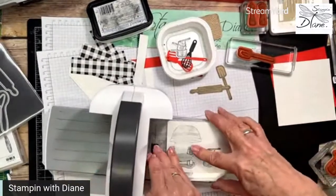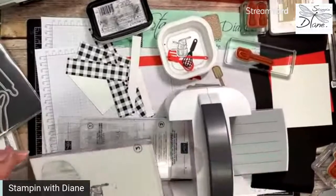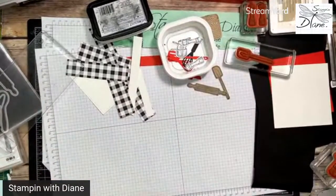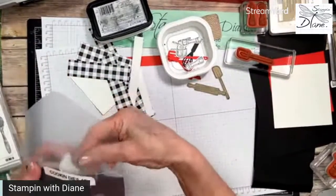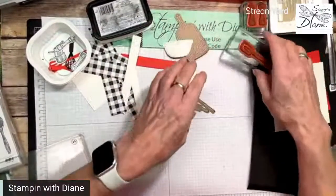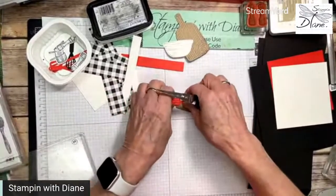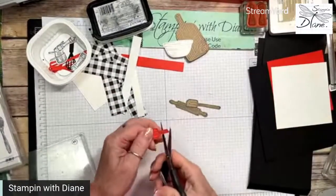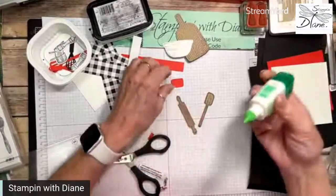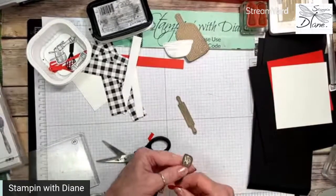Crumb cake is the most used stamp pad. Honestly, I think my Memento is the most used at this point. I think crumb cake is a great color for sponging, giving an antique look, a vintage type look. I haven't been using it as much as I have in the past — I used to not use colors from our palette much, but now I'm using them more. I went and stamped this in Poppy Parade, and all I want to do is glue that onto there to give the red spatula. Take your time to do some things and sometimes it's good.